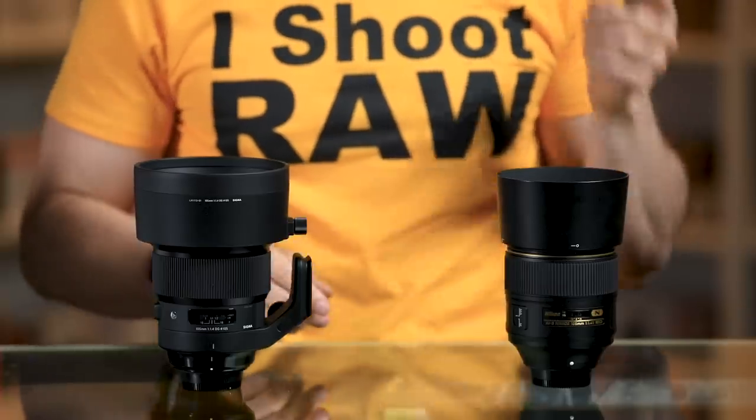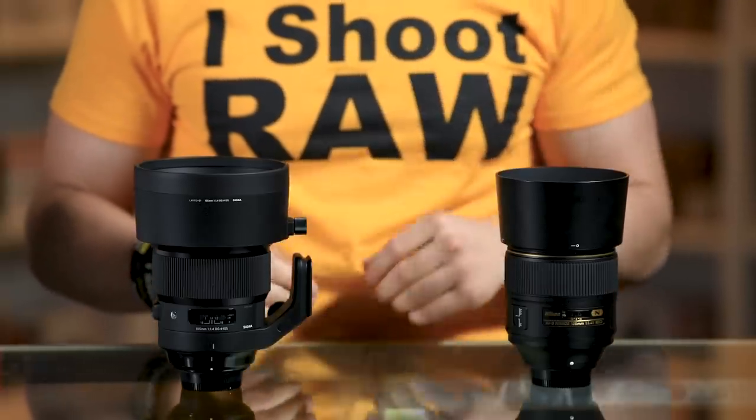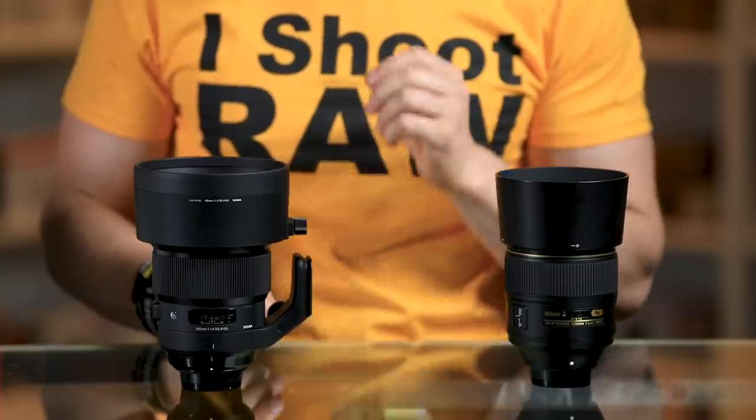Jared Polin, Froknowsphoto.com, and this is a comparison video between the Nikon 105 f/1.4 versus the Sigma Bokeh Master, which is a 105 f/1.4 Art lens.